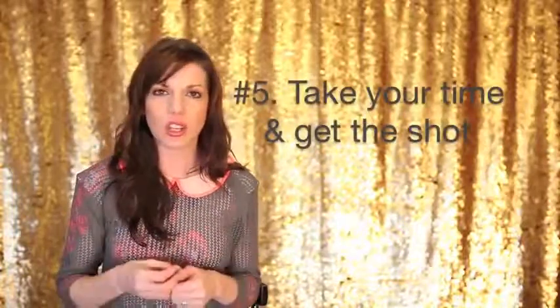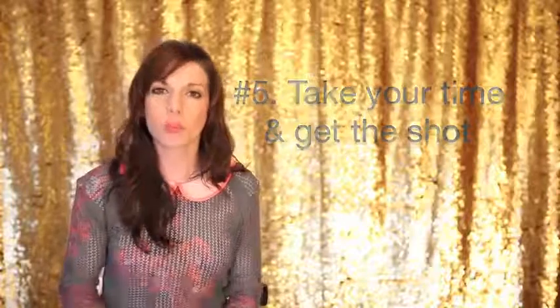Tip number 5 is to take your time. Don't rush through the portrait session — your clients are going to appreciate you taking the time to really get the shot right. If you see something that's wrong, don't just wish you'd gotten it right; go and fix it. Sometimes sessions with people you know are way better than sessions with strangers because we're not worried about impressing them. When we're working with strangers, we get so worried about impressing them that we forget to take our time and get it right.